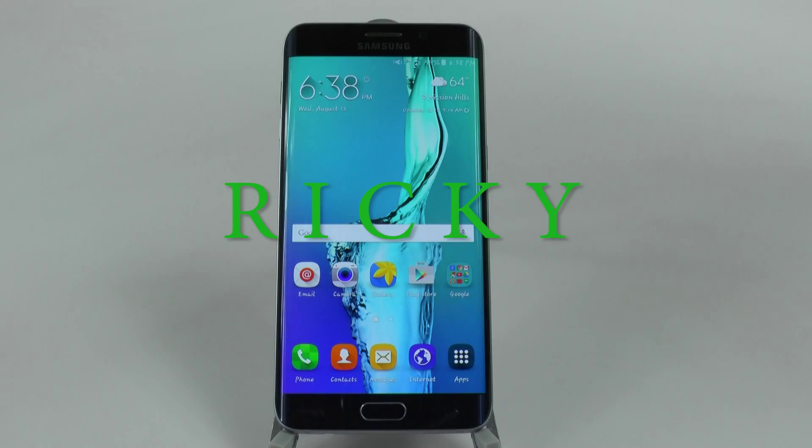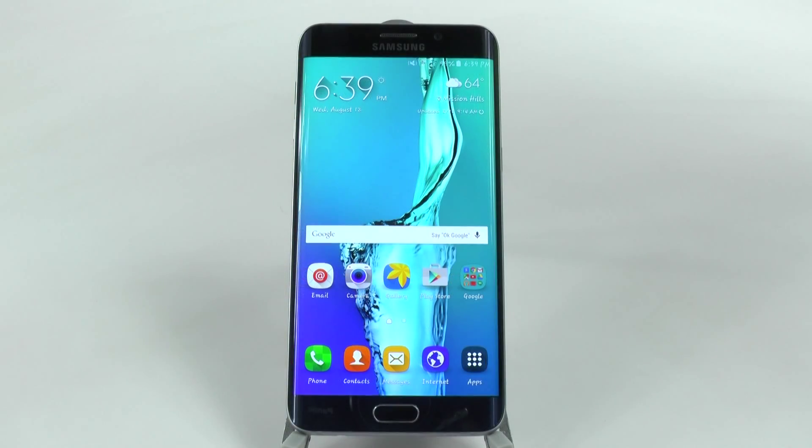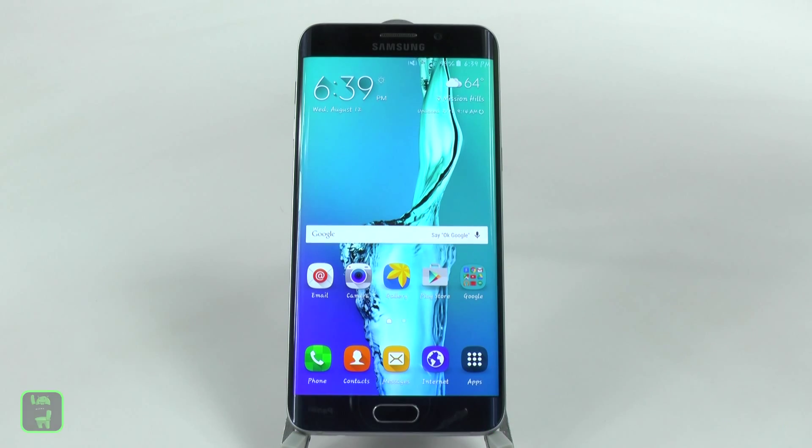Hello, this is Ricky, the Android guy. By far one of my favorite hidden features is called Interaction Control. With this hidden feature you can actually make your phone what I call baby proof.